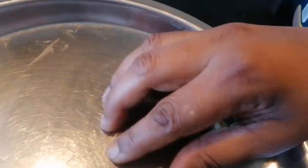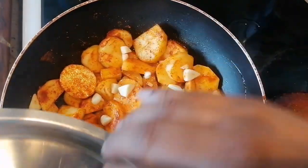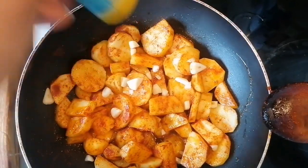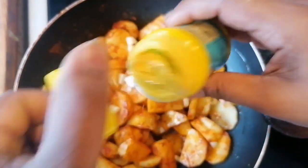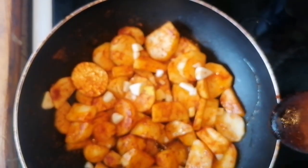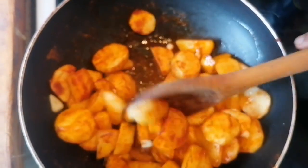You're going to add the garlic now. And the asafoetida — we're going to sprinkle a pinch and mix it together.